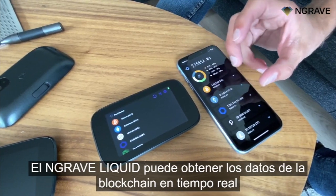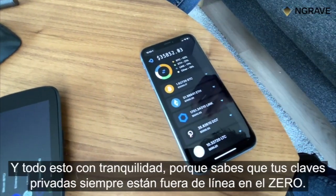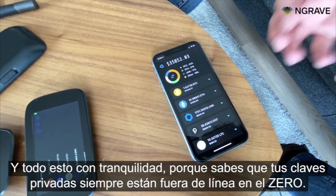Engrave Liquid can then fetch the data from the blockchain in real time and give you a real-time overview of your accounts — all of this with peace of mind, because you know that your private keys are always still offline on the Xero.